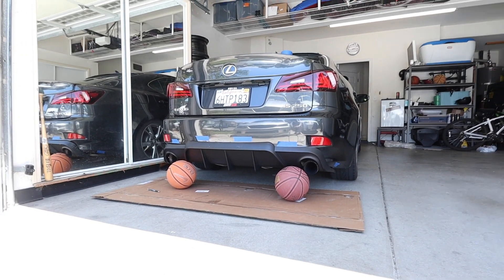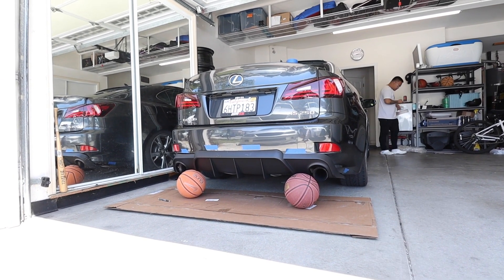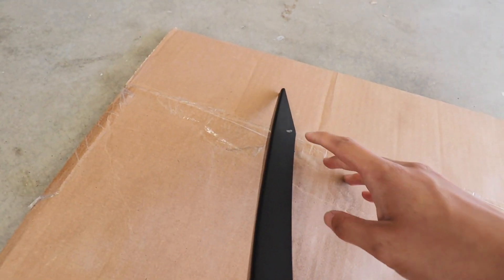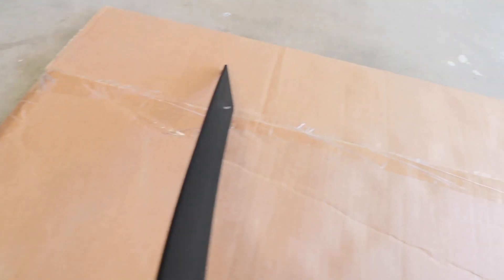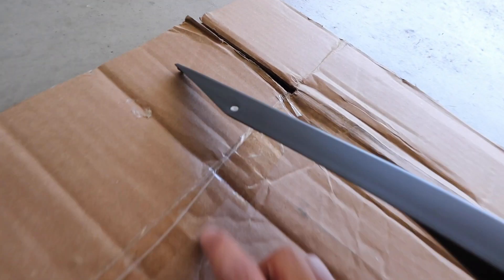It looks pretty good — I'll give you guys a wider perspective. Just pretend the basketballs, cardboard box, and blue tape aren't there. That's pretty much how it's going to look; it's coming along pretty good. The diffuser already came with two slots to drill on each fin, so I went ahead and marked those.